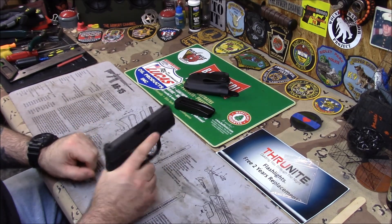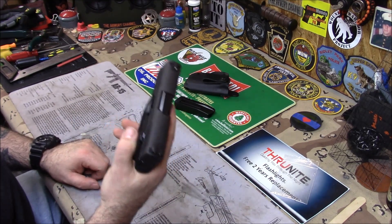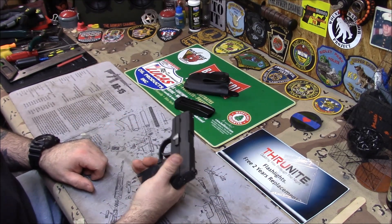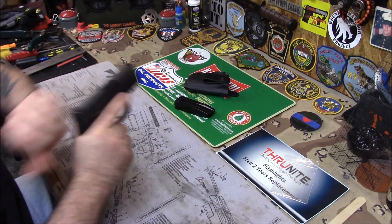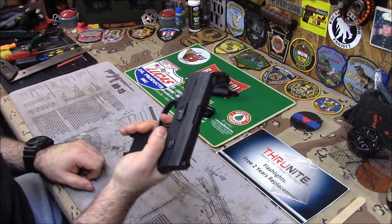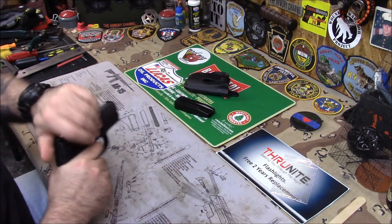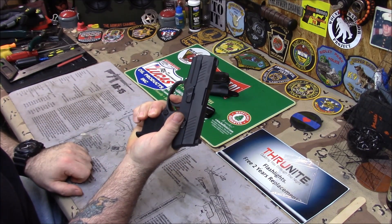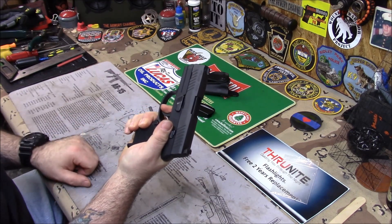There it is. Good gun - they don't jam, very reliable. People buy them all the time right out of the box, and they're easy to shoot accurately because they have a fantastic trigger. The trigger is phenomenal. It feels like the VP9 or the PPQ. The reset is decent - it could push a little harder, but it's not bad.